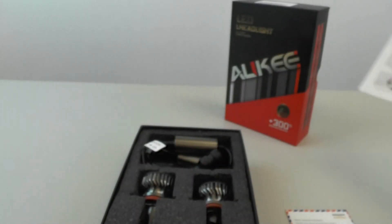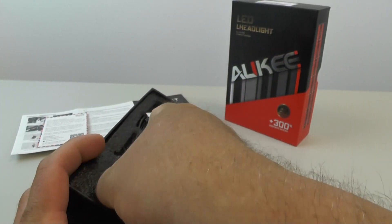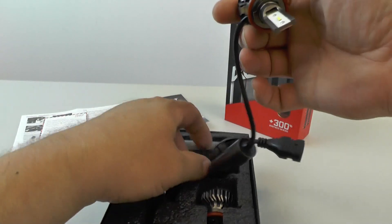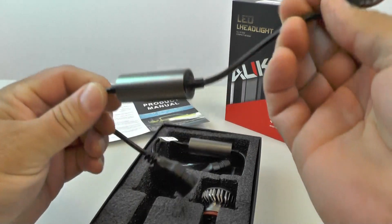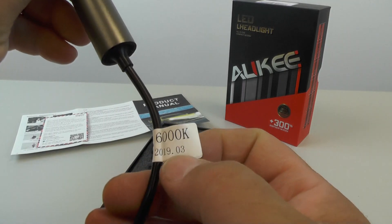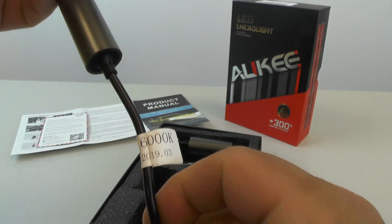Set that aside — let's see what's actually in this box. There's a big foam insert, nothing underneath. We've got two LED headlight assemblies. This is kind of typical — you have your LED light that's separate from the electronics driver that controls the light. This little tag shows it was made in March 2019, 6000K is the color temperature, and it's an LED H11. 6000K is a pretty bright white.